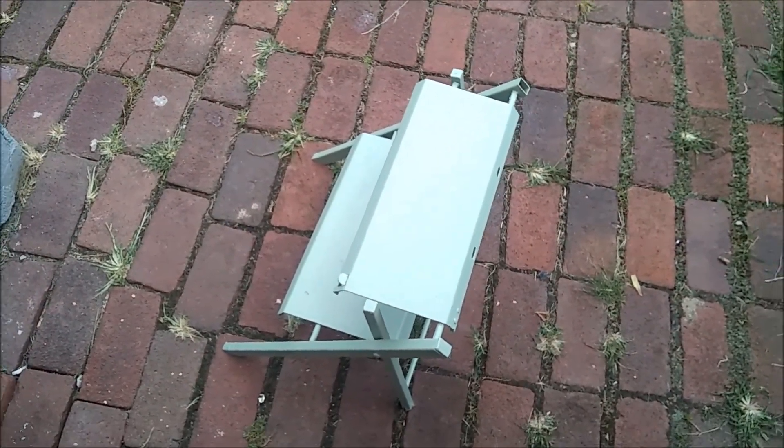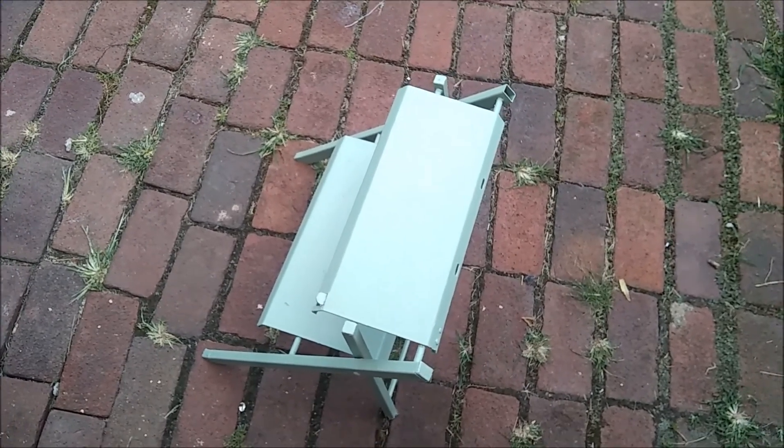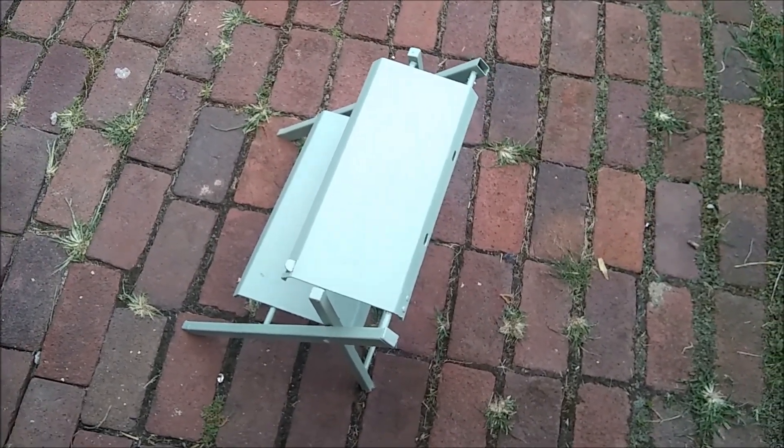It folds a lot better now too. I'll spray it after we're done with the lithium grease just to grease its folding points.